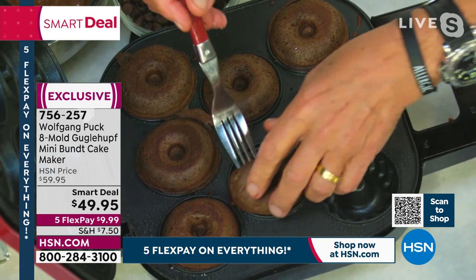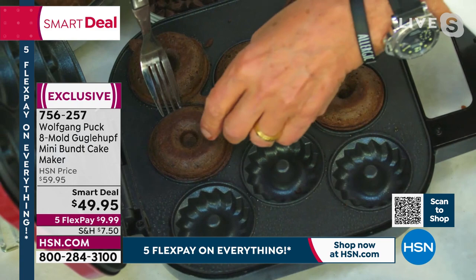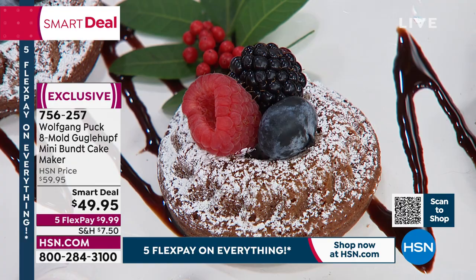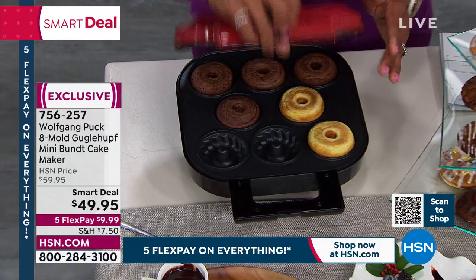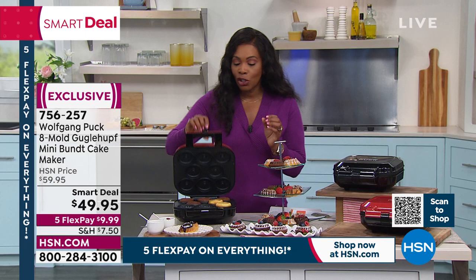We took $10 off the price and you've got it on FlexPay. A lot of you are picking this up in red, but it also comes in black. I love the ease of it — I literally just plug it in, it heats up and lets me know when it's ready, then I fill it with my own batter. I close it and it has a lock right there with a cool touch handle. You don't have to do all eight of the same thing — you can change it up depending on what your family loves.